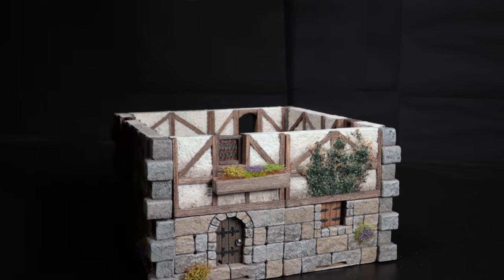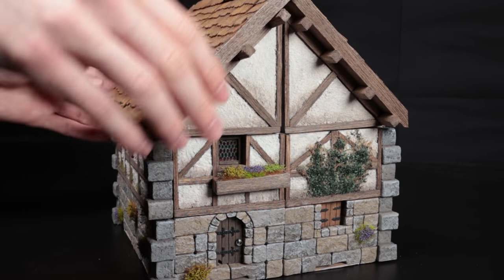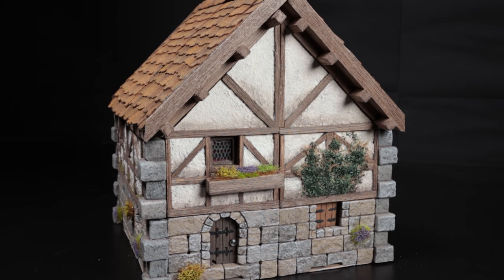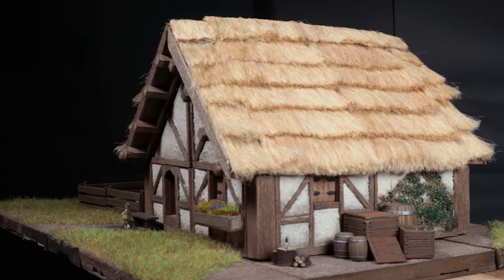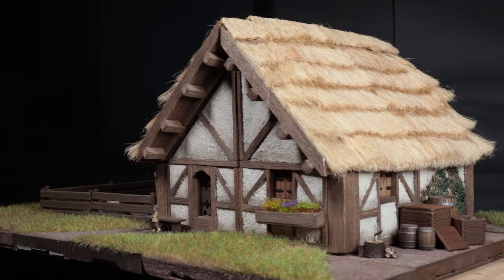In this video I'll be showing solutions I found to two major problems with modular tiles: the need for card tabs to support upper floors securely, and being stuck with one colour and texture for modular rooftops. I also show some new tiles and a pretty little cottage — something for everyone.